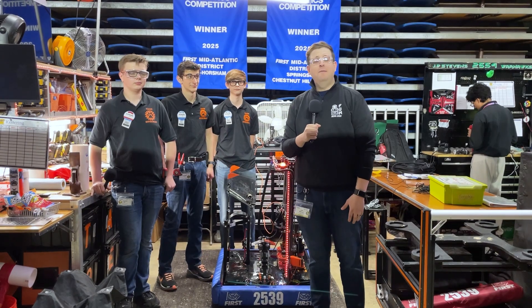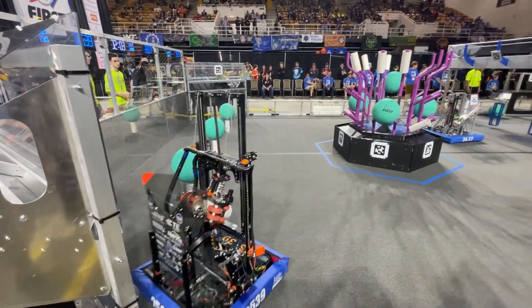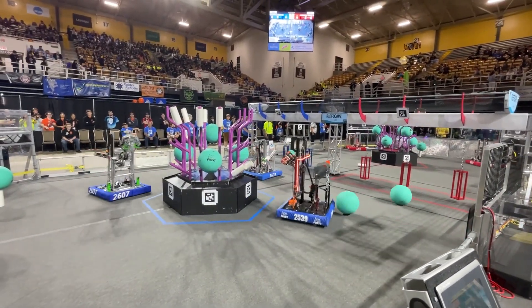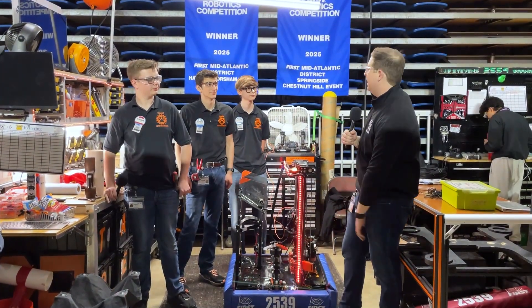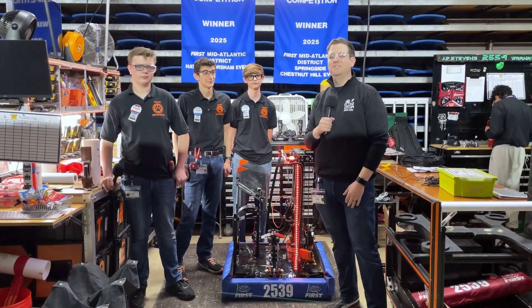What's up, everybody? My name is Jeff Bunkie. I'm here at the 2025 Lehigh First Mid-Atlantic Region Championship. We're here today to film a Behind the Bumpers with one of the premier teams at this event, 2539, the Krypton Cougars. I'm here with Jace, Quinn, and Alex. They're going to be going over the robot and all of its awesome features here on Behind the Bumpers.